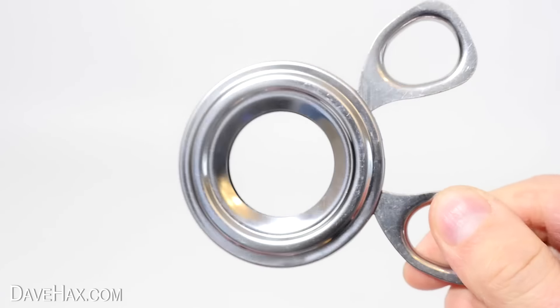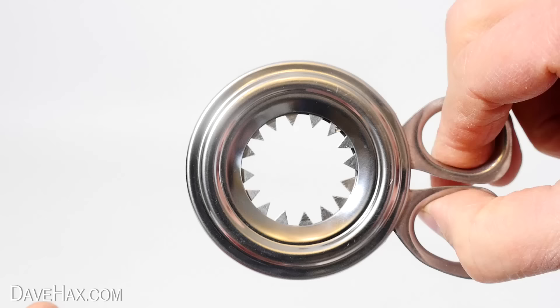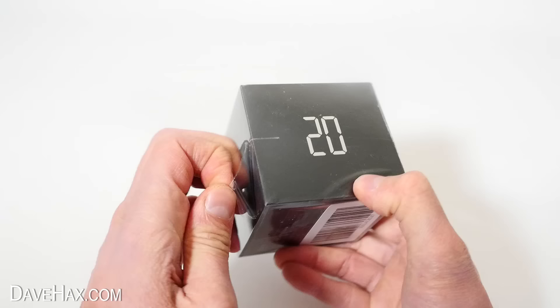This funny contraption is an egg topper. You squeeze together the handles and it pushes out these 16 super sharp serrated teeth. Supposedly it cuts the top clean off an egg and I'll be trying it out in a minute, but first I want to show you what's inside this box.